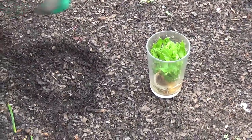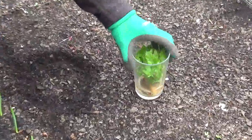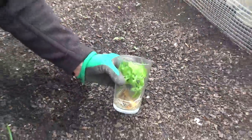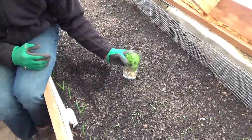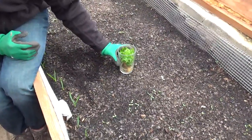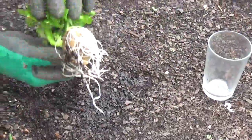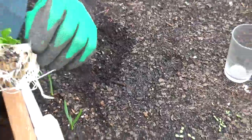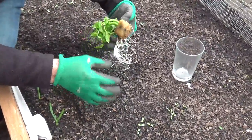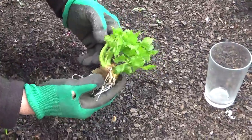We are in the greenhouse and we have something pretty special in this pint glass that we're gonna put in the ground right here in the circle. About three weeks ago I was at the market and I got an organic celery — it was on sale for a dollar fifty. We ate it all and then we were left with the end of the celery. I just cut it off and threw it in that pint glass, and what happened was a new celery plant grew out of it — and that happens all the time.